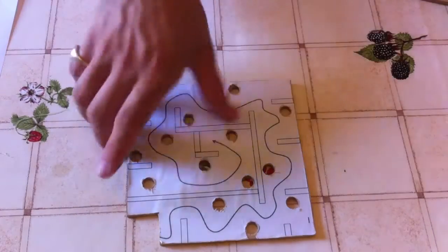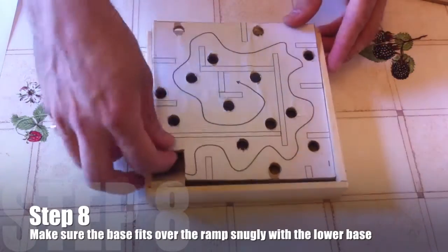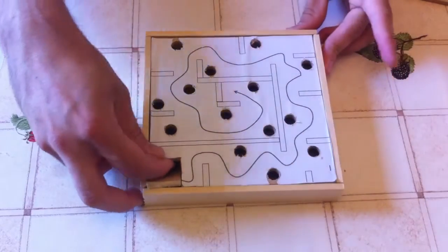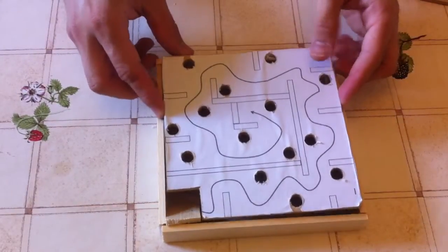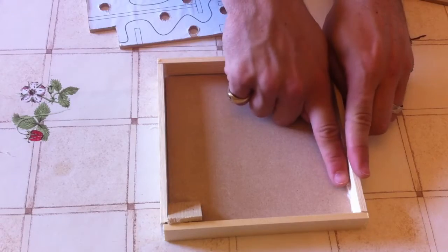Make sure your ball bearing fits nicely through the holes and goes through. Step eight: make sure the base fits over the ramp snugly. It should fit just inside the base that you've made and stand there without you touching it. When it does, you're ready for the next step.